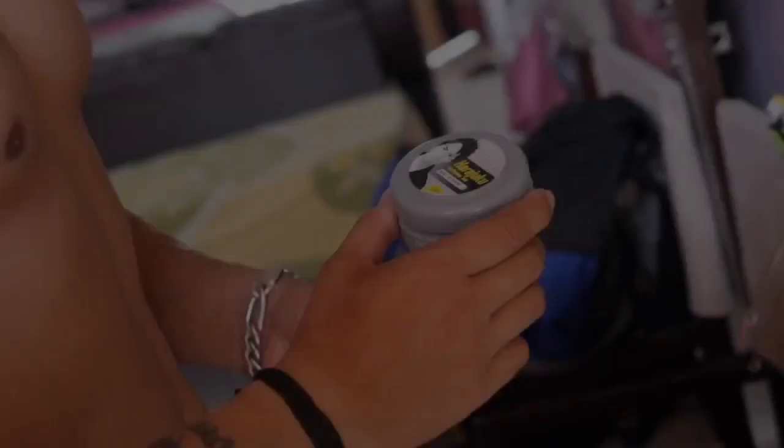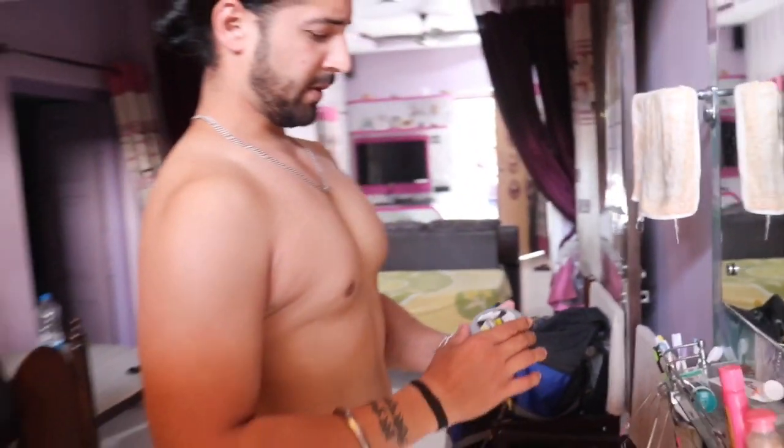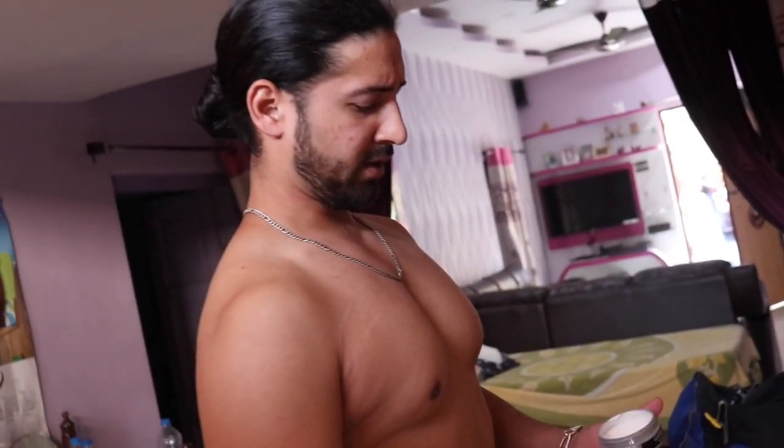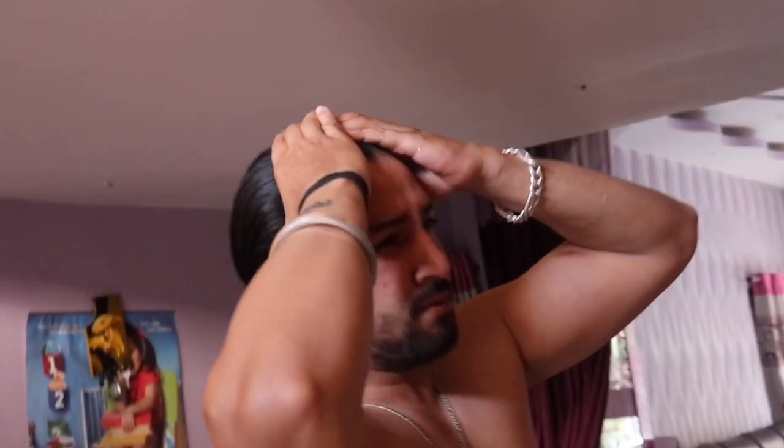The next product I'll be using is wax. You can use any wax you think is good, but I am using Harachaku. So where the serum will make your hair shiny, smooth, and frizz-free, this wax will give your hair a dense and thick look. The serum won't hold your hair, so you have to use wax either way.